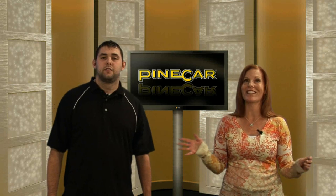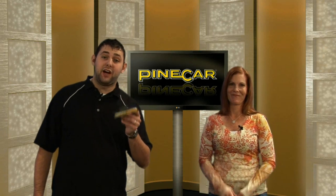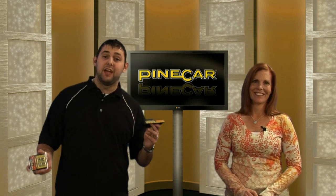Pinecar has thought of everything with this system. You get this handy storage tray that doubles as a fulcrum point to find your car's center of gravity. This system is amazing and easy. Here at Pinecar, we've also found that 3 1/4-inch in front of your rear axle is the best place to put your car's center of gravity.